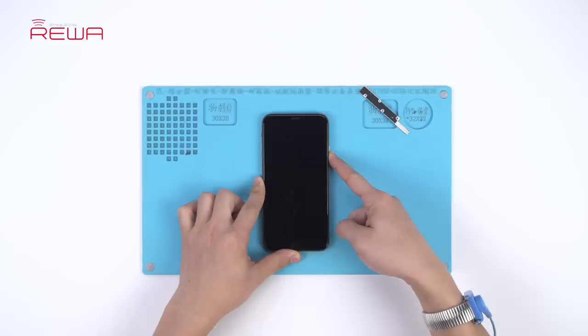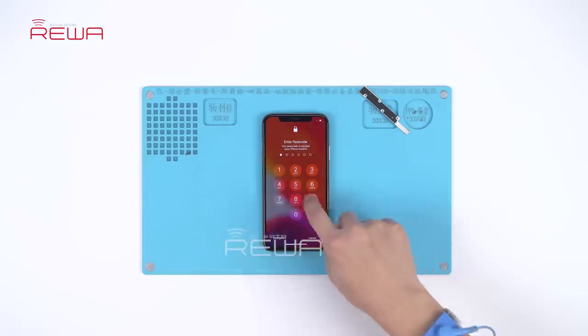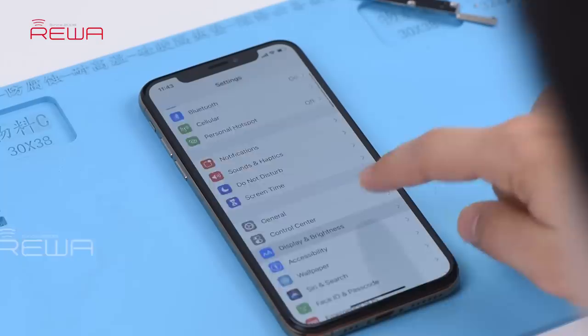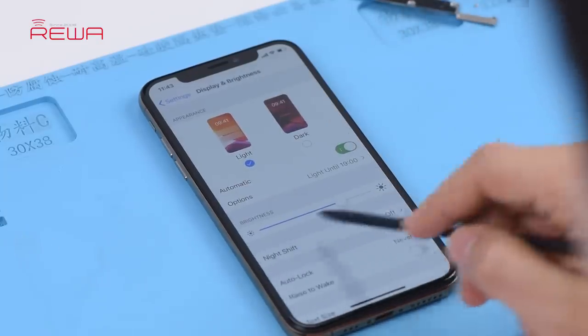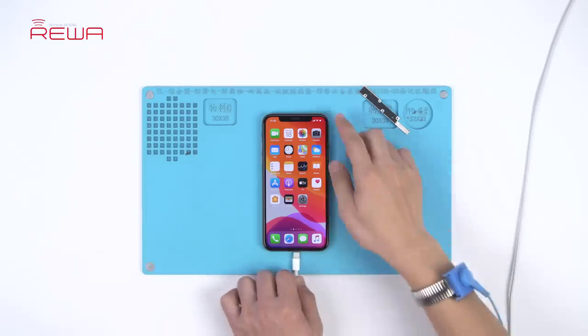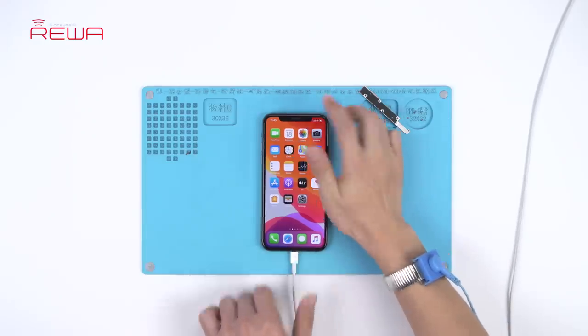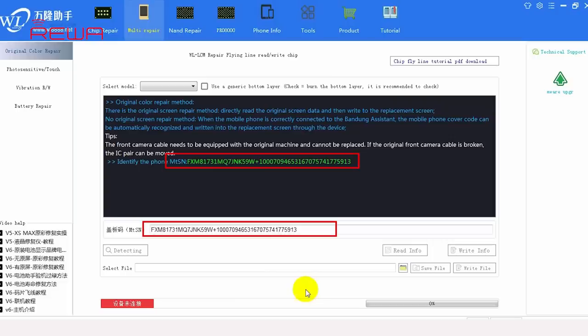Press the power button to turn on the phone. Tap Display and Brightness. There is no True Tone option. Connect the phone to the computer. Open the WL assistance software — the cover board number of the phone has been read automatically.